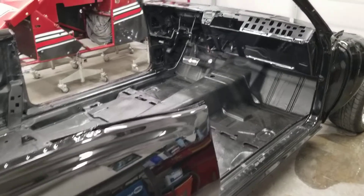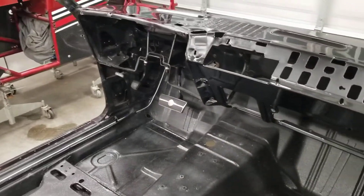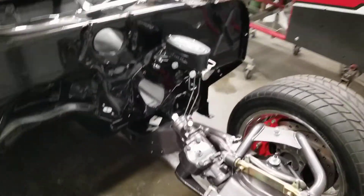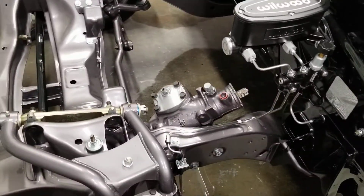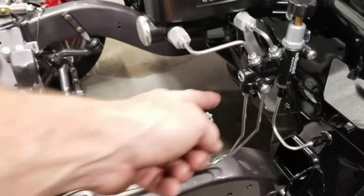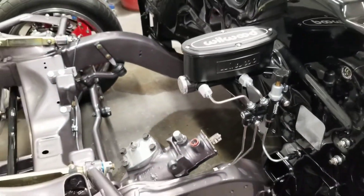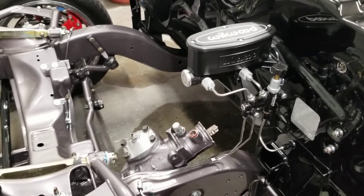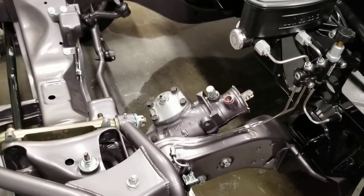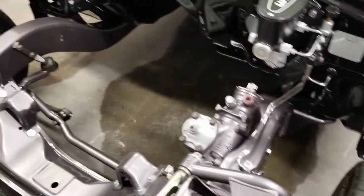Got the brake lines all routed, brake pedal is in, though there's no brake fluid in it yet. This is the master cylinder and how I ended up plumbing everything. I'm going to pull these off and turn it into an adapter that goes to a single flare instead of a double flare — double flare is just too hard to do with stainless steel. So there'll be a little bit of redo work there, no big deal.